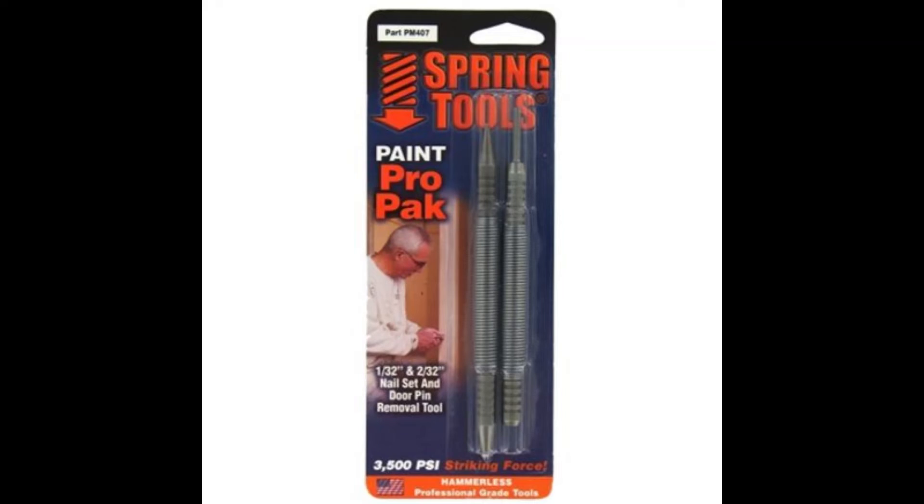Let's not waste any more time using a regular nail set and hammer. Grab one of these from your local hardware store, which also comes with a springed door pin remover.